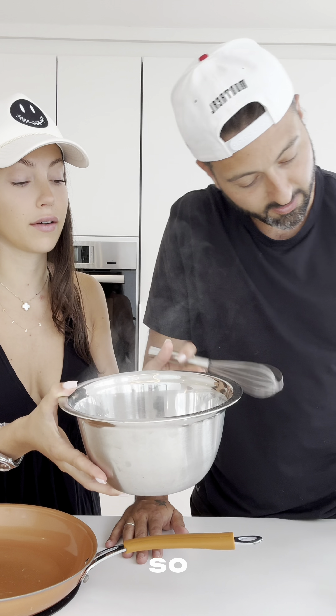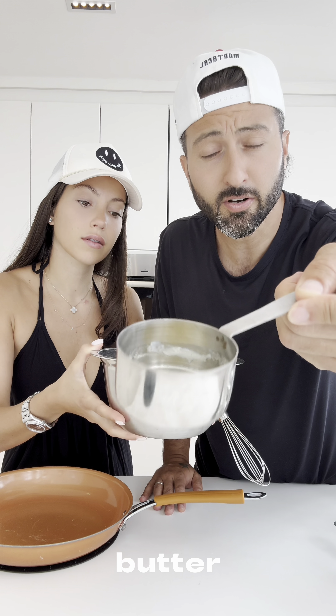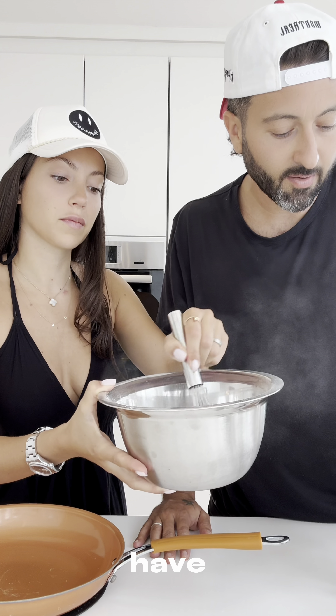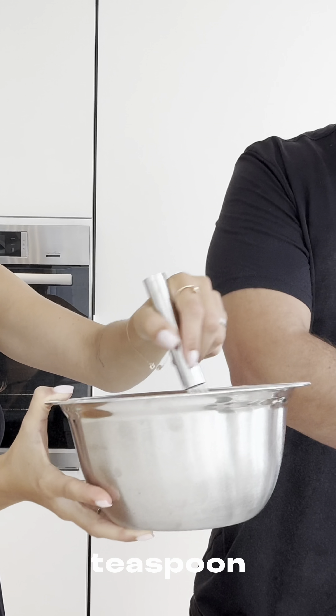You're going to throw in three tablespoons of baking powder. Then we're going to melt some butter — this is three teaspoons of butter, preferably grass-fed, but do your thing. Then we have one teaspoon of sugar; we're using coconut sugar.